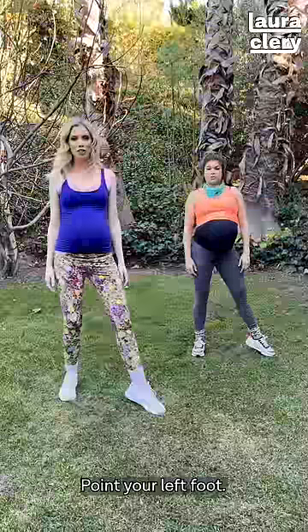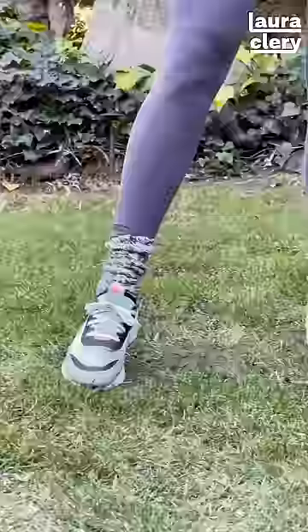Point your left foot, put your foot back. Point your right foot, put your foot back.